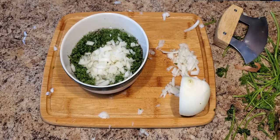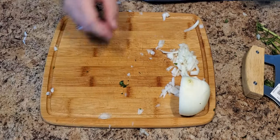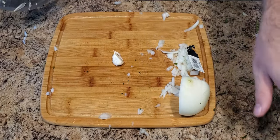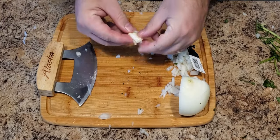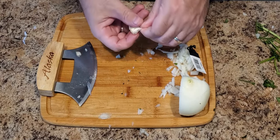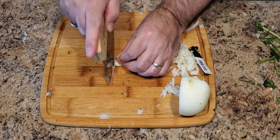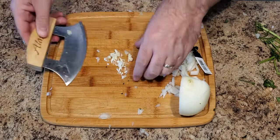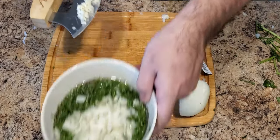Once you have finely diced the onion, add it to the mixing bowl, and then we'll move on to chopping up our garlic. You can add as much or as little garlic as you want — I went ahead and added two cloves because I just absolutely love it. One tip here: smash the garlic on the cutting board and the peel comes off very nicely. Just like every other ingredient in this recipe, we want everything cut up very fine so that it blends well. Once we've done that, we'll go ahead and add it to our mixing bowl.